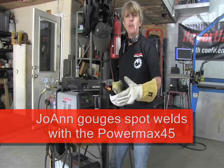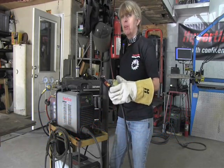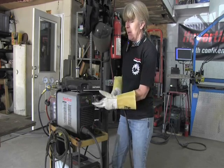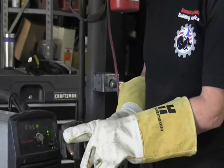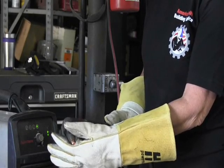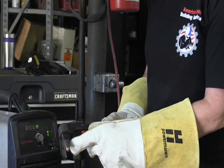We saw what it was like to gouge some heavy-duty material. Let's see what it's like to gouge some sheet metal spot welds. I've removed the 45 gouging consumables and put on the cutting consumables from the Powermax 30.